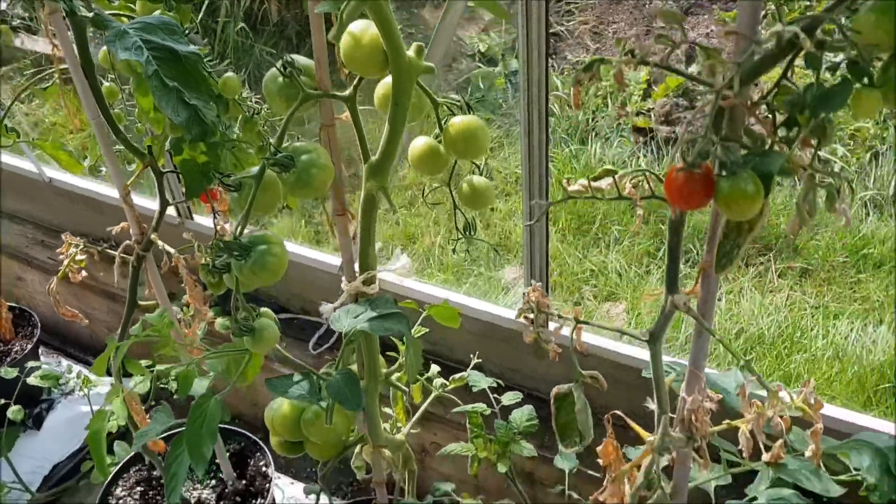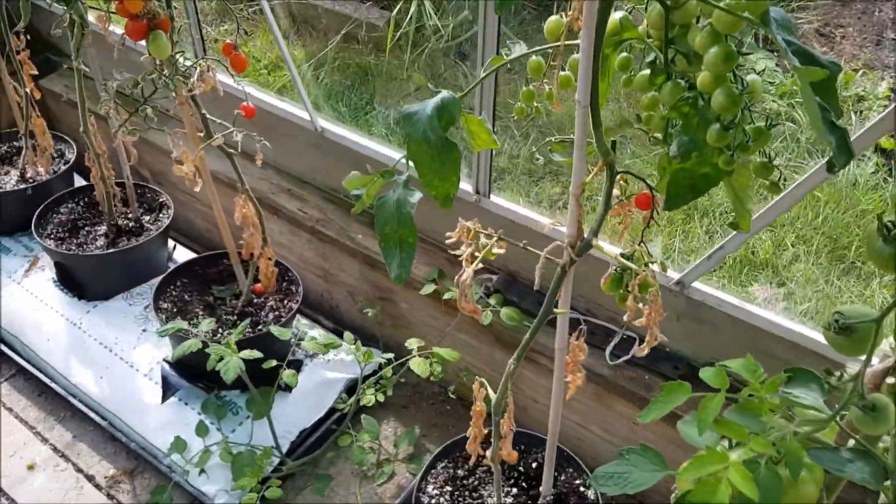Really this is just a catch-up. We'll have a look at the tomatoes and then that'll be it. I've got some tomatoes in at home that have done much better and I'll show you those.